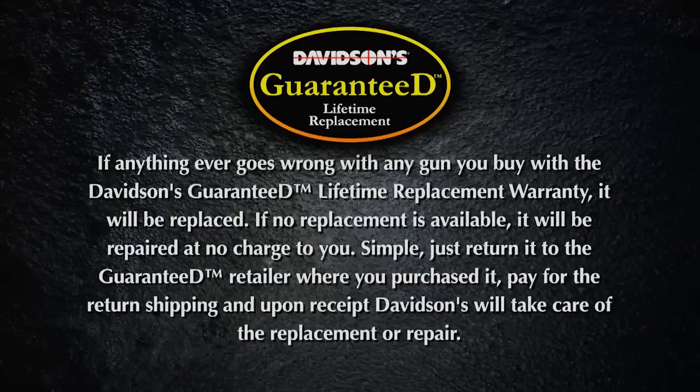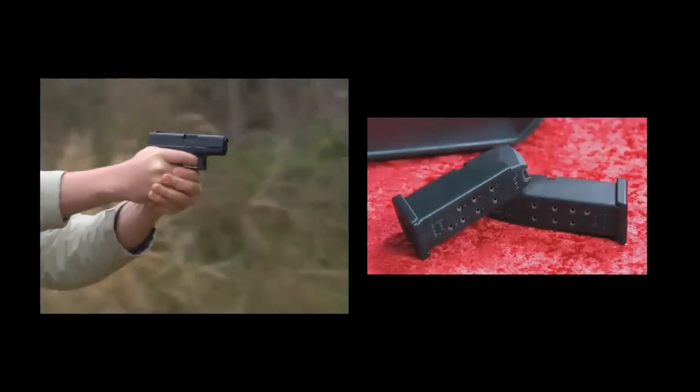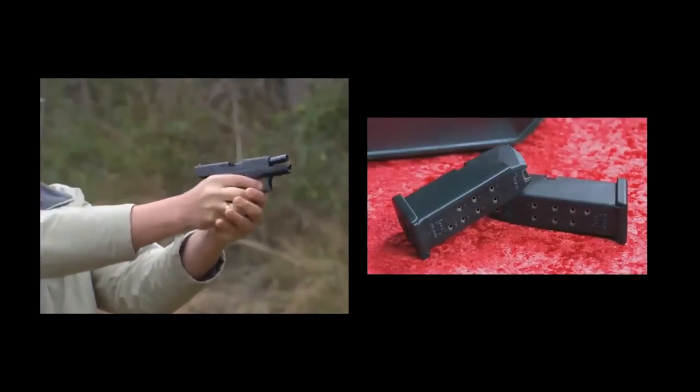Are the magazines also made from polymer? Yes. They're a polymer shell with a steel liner. Each magazine holds 10 rounds of 9mm Parabellum ammunition. With one in the chamber, it gives you a total capacity of 11 rounds, and eliminates the need for a reload like you have with other competitive designs. That's a lot of firepower in a small package like that.